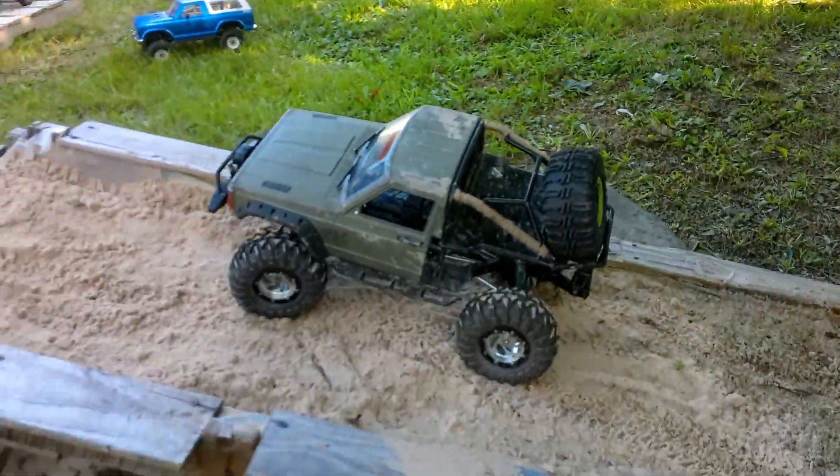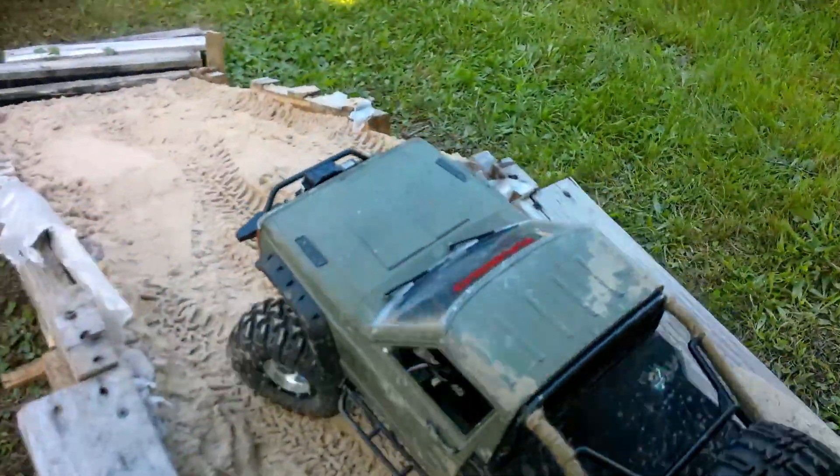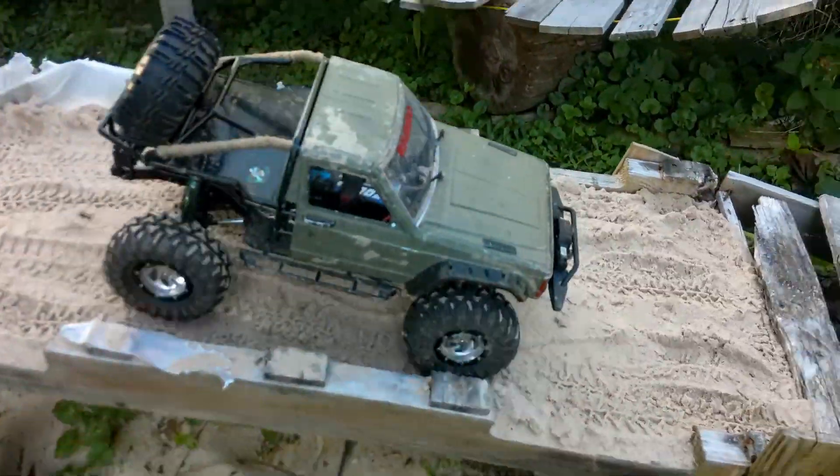I've got to get you to come up by my place and do the rock crawl course that I have just down the road from my place.